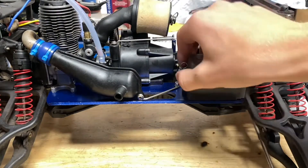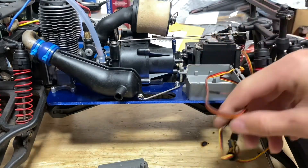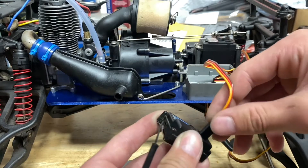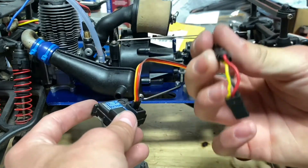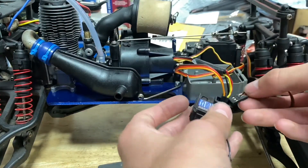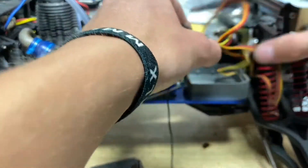Installing the radio is pretty simple — take off that pin, open the lid to the receiver box, and trace the servo wires to figure out which one is which. This one is the shift servo, so that's going into the auxiliary port or channel three. Here's the throttle servo, going into throttle or channel two, and the last one is steering, going into steering or channel one.